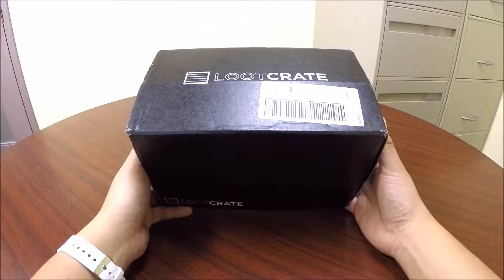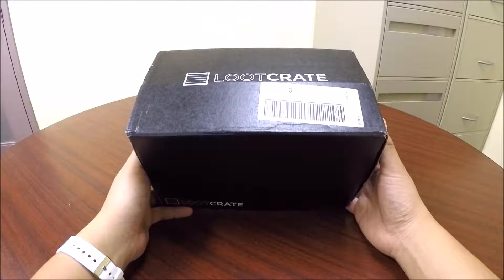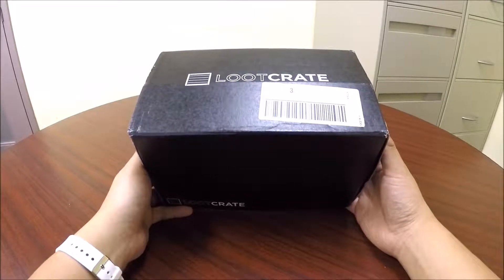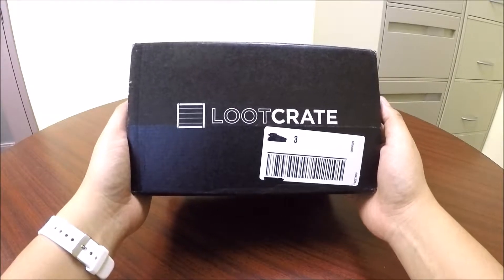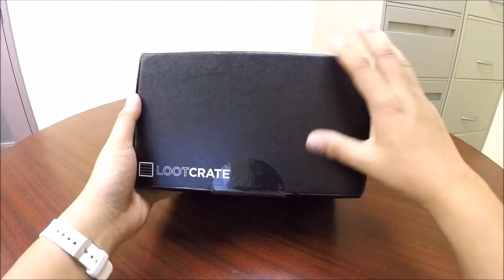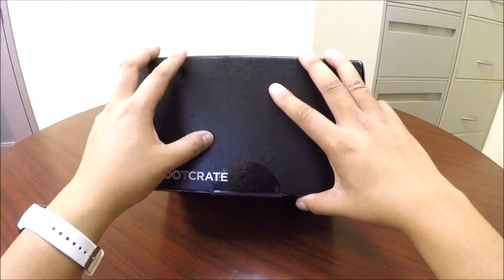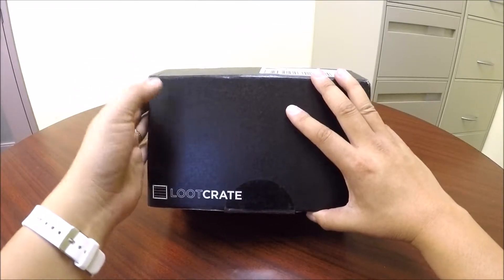Some of you are probably wondering why I'm doing the August Loot Crate unboxing near the end of September. That's because I actually just got my August Loot Crate today. I know a lot of Americans have already received their September Loot Crate, but here in Canada, Canada Post is not very reliable. That's actually one of the drawbacks of being a Canadian looter, because often we get our Loot Crates very, very late. This is actually the latest I have ever received my Loot Crate, but hopefully my September one won't be far behind, and I'll have an unboxing that is more on schedule.